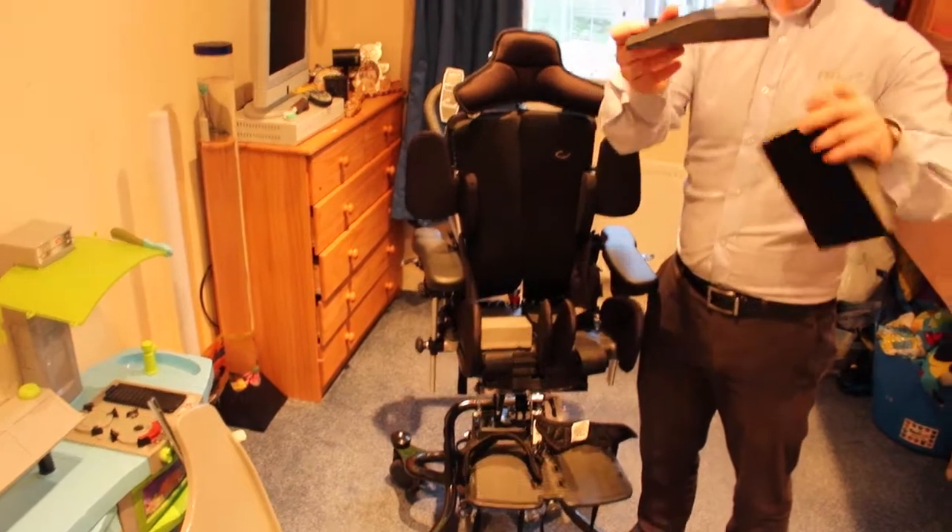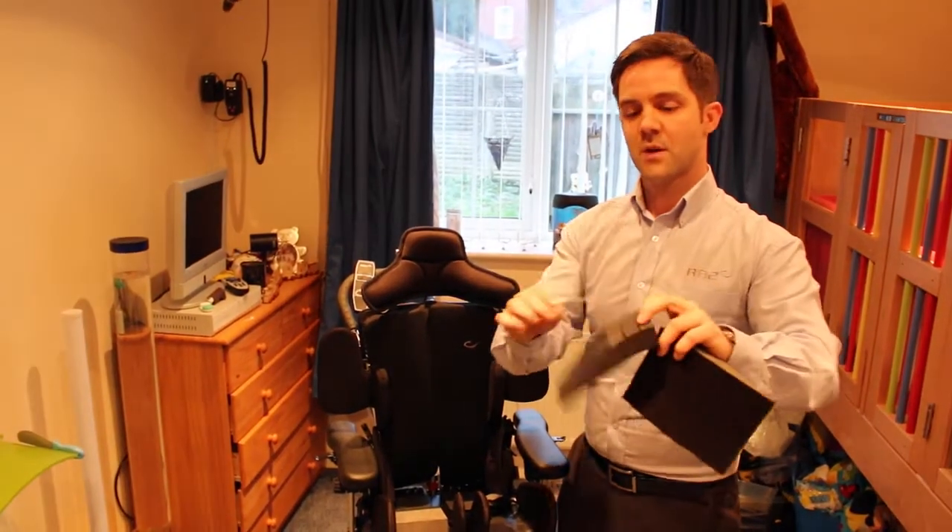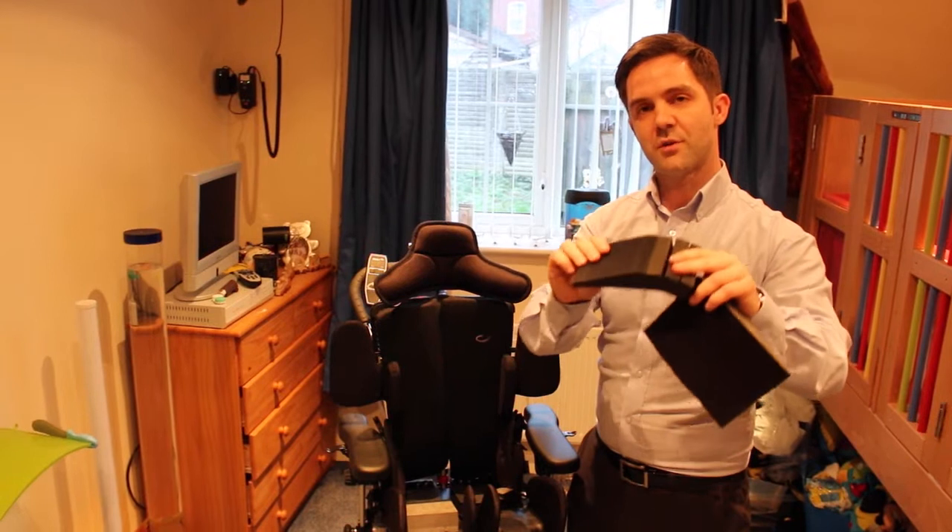They need to be cut down, which is really important. They come with pre-cut slits, where you need to cut that down to roughly two-thirds of the seat.